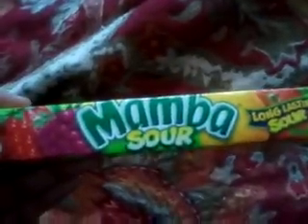Anyway, this is why I'm reviewing Mamba. Back to the review — first of all, you get your Mamba pack: Mamba Sour, long-lasting sour. It has four fruit flavors. It's a nice little logo featuring the Mamba name. The sour edition is green instead of the regular color, which is a nice change.